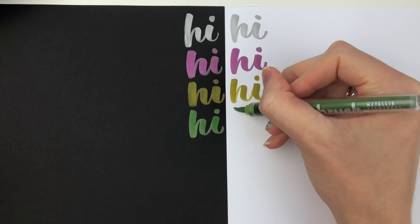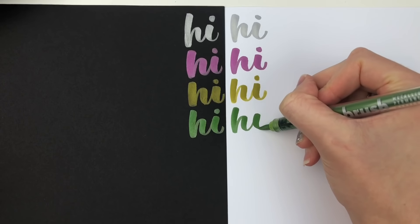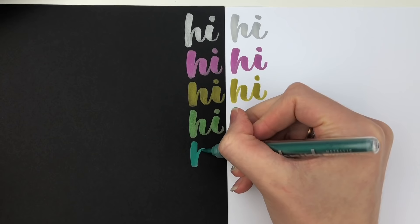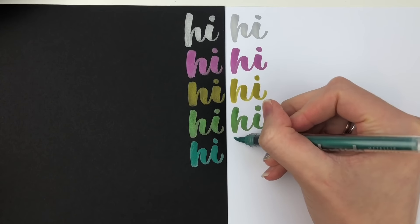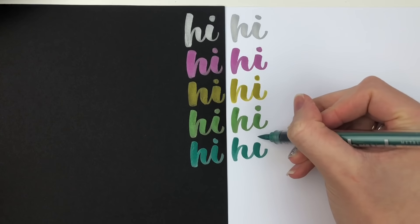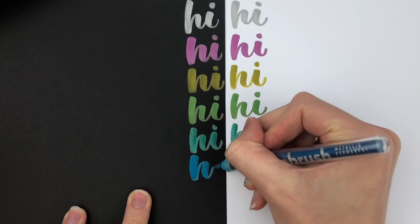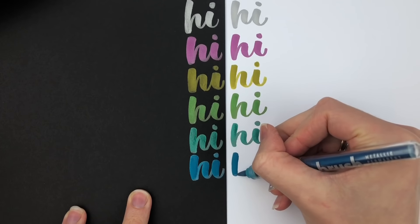They look pretty similar on both papers. I did notice that some of them weren't as juicy — the gold one and the copper one were a little more transparent than the other ones, just in the light strokes, not in the down strokes but in the light strokes.